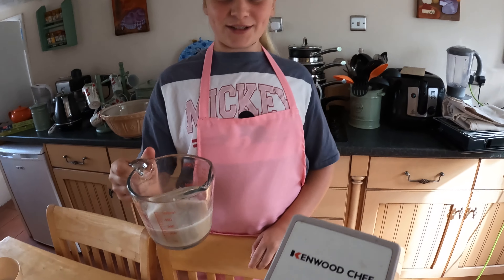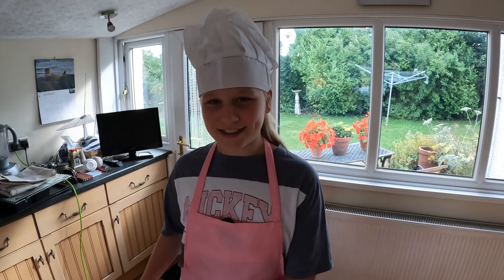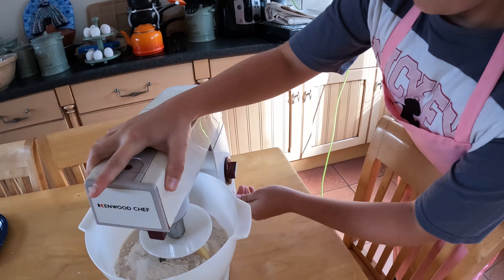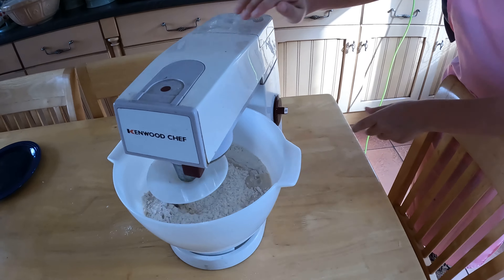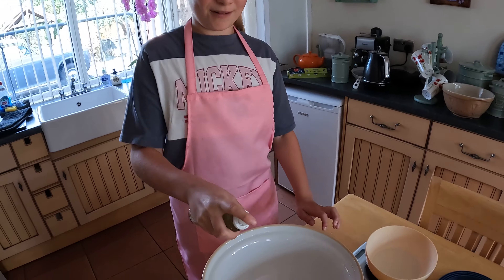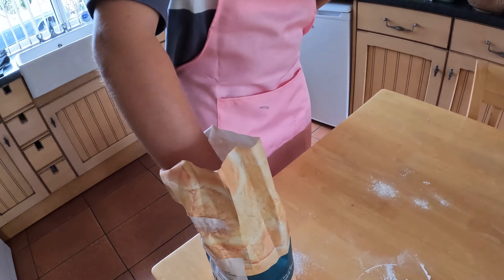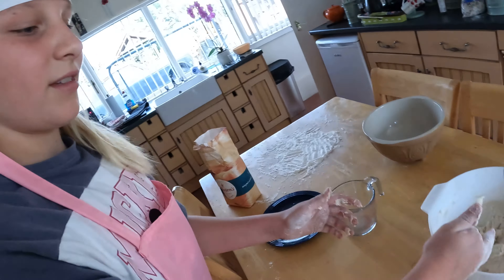Now we pour in the yeast water and give it a mix. Meanwhile we grease the bowl. Now we must knead the dough, and now we knead it.